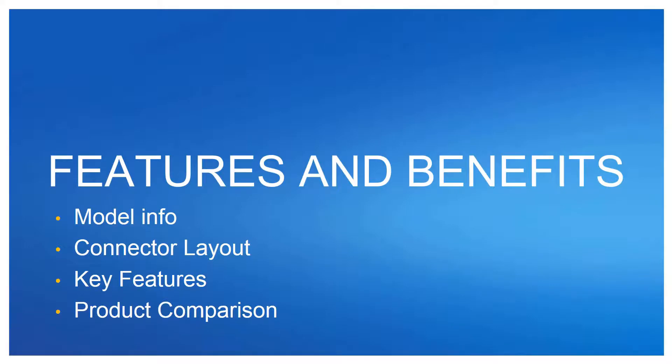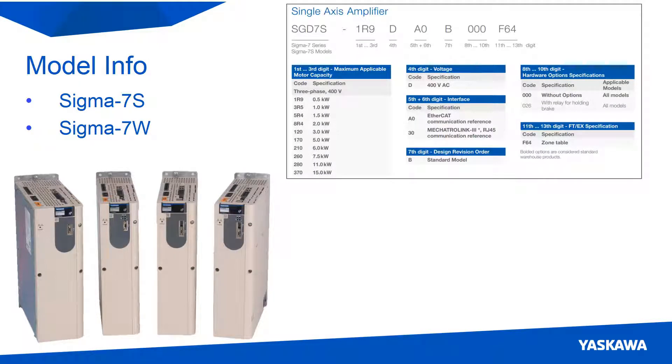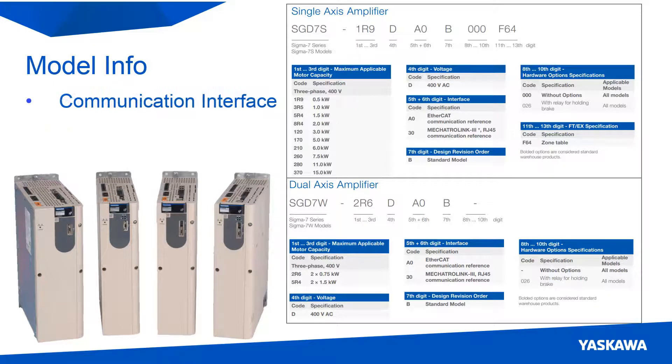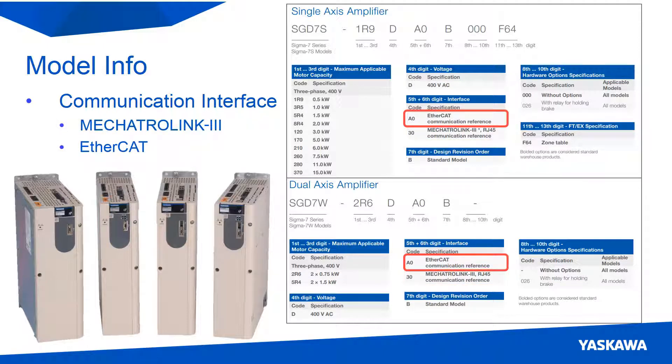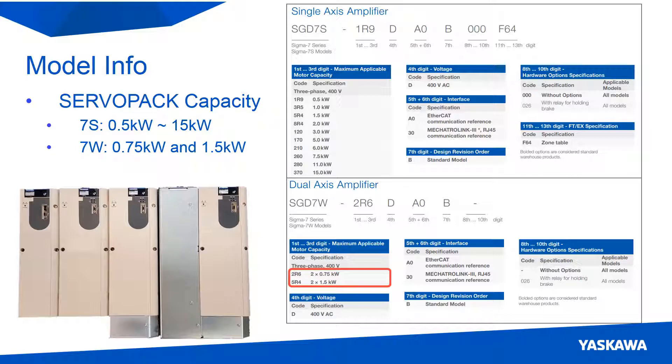Now let's look at this in more detail. Looking at the model information, we can see that the 400V model is being released with a single-axis and dual-axis servo pack. Communication can be done using either the Mechatrolink 3 protocol or EtherCAT protocol. The single-axis servo packs range from 0.5 kilowatts to 15 kilowatts, and the dual-axis servo packs have a 0.75 and 1.5 kilowatt capacity per axis. More model information can be found in the catalog.